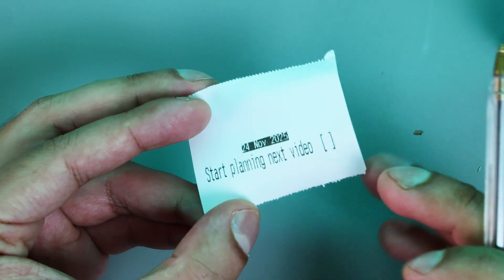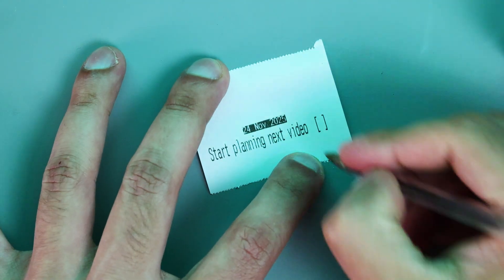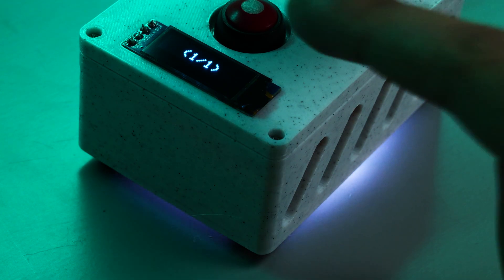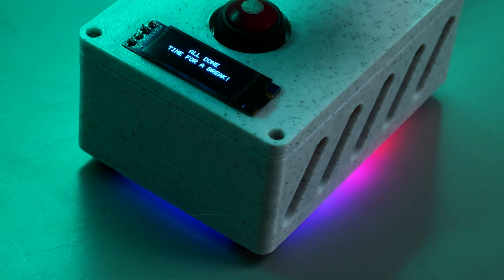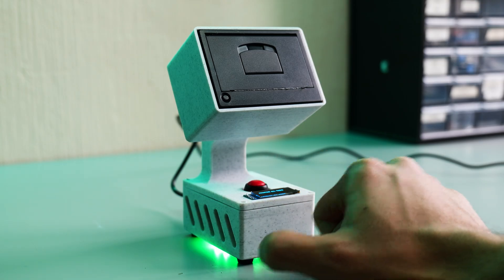In terms of the printouts themselves, I've kept it deliberately quite simple — you get the date to help you keep track and then whatever is next on your to-do list. There's also a little tick area on the right side so once you've done your task you get the satisfaction of ticking it off. On the screen you'll see how many tasks you've completed to help keep you motivated. And once you're all done, you get a nice inspirational message and a rainbow light show from the LEDs. If you want to view all your tasks at once, just long-press the button and the printer will print out everything on your to-do list in one go.